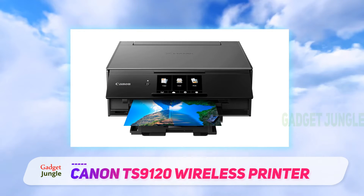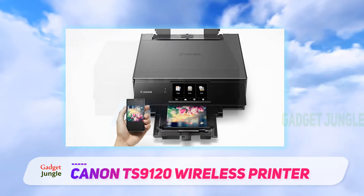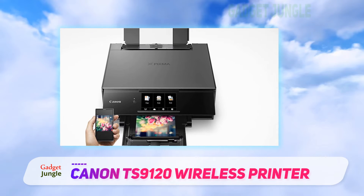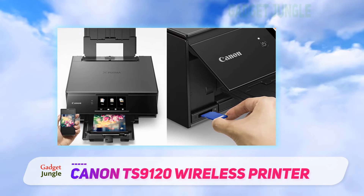In an office environment, connectivity is a must and the TS9120 has you covered. Print from almost any device using Wi-Fi, Bluetooth, Ethernet or even cloud-based sources, allowing you to print directly from your smartphone, tablet, laptop or desktop.